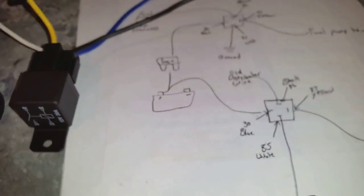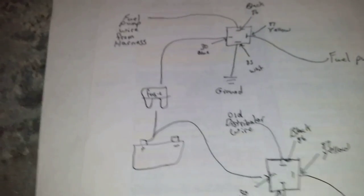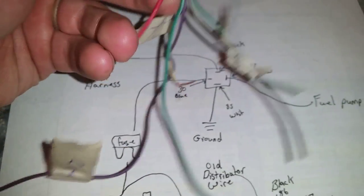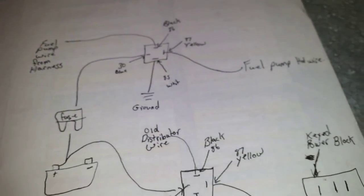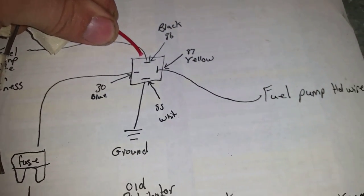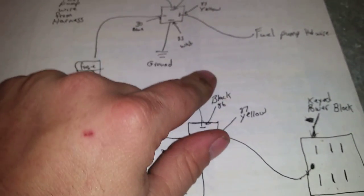This is basically the same way you would wire a fan relay too. Here's fan number one relay — that would run to pin 86 (black), and then pin 87 you would run to the hot wire on your fan.